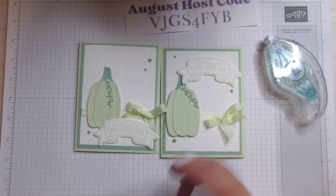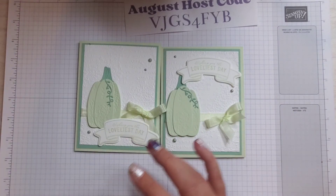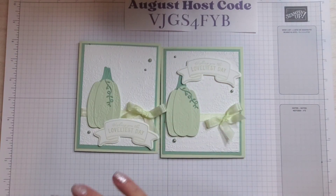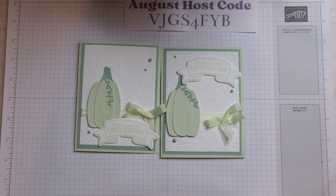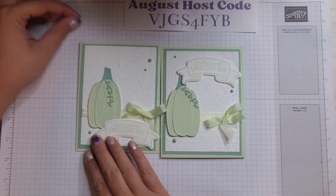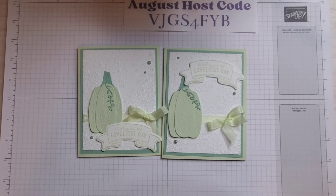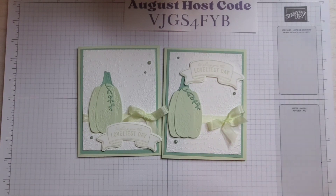That is it for our card! I'm liking this one a lot — it's just a bit crowded down here; I should have put the sentiment up more, but you learn every time you make a card. I want to thank you so much for watching today. Don't forget to use the August host code when shopping my online store — the grand prize drawing winner will be drawn September 1st. Please subscribe to my channel, hit the little notification bell, and you'll be notified every time I upload. I upload every Monday and Facebook Lives on Fridays. Thank you so much for watching and have a great week!